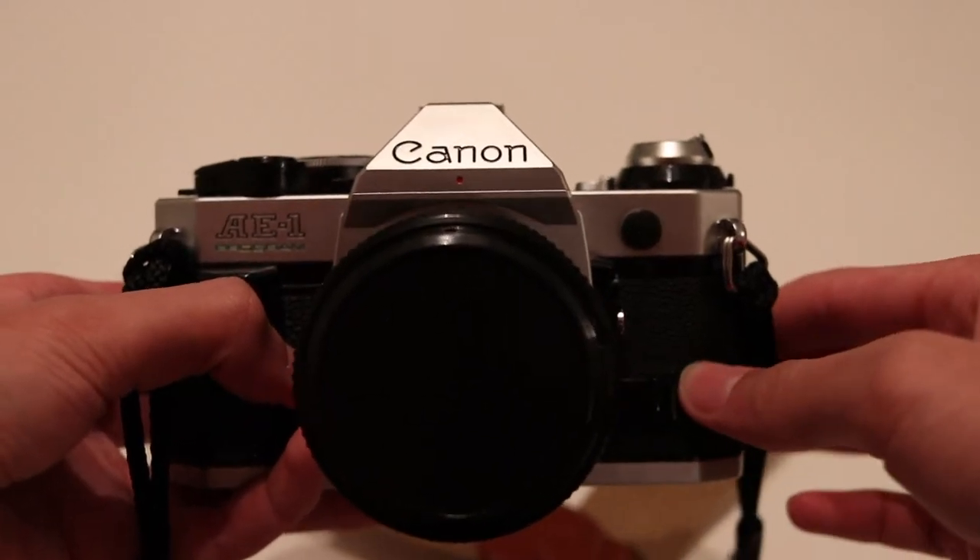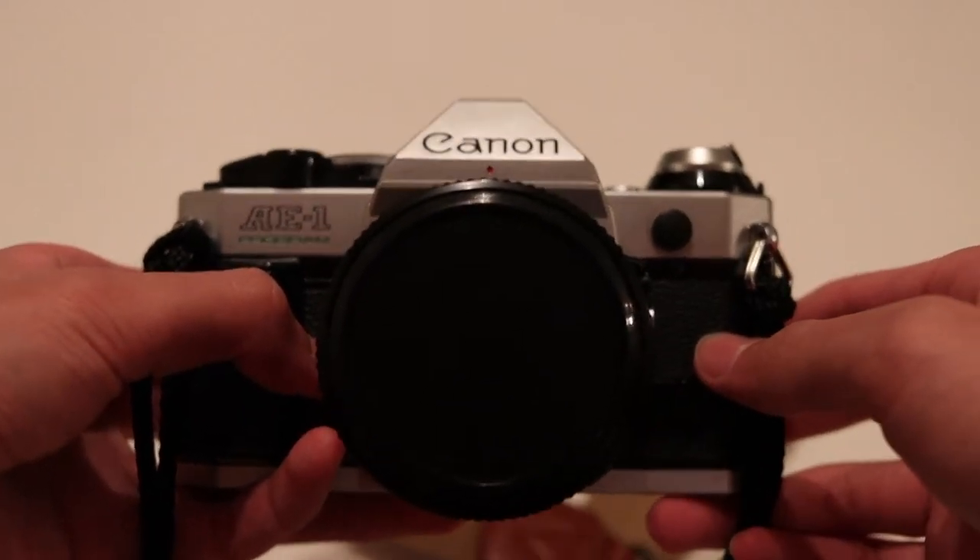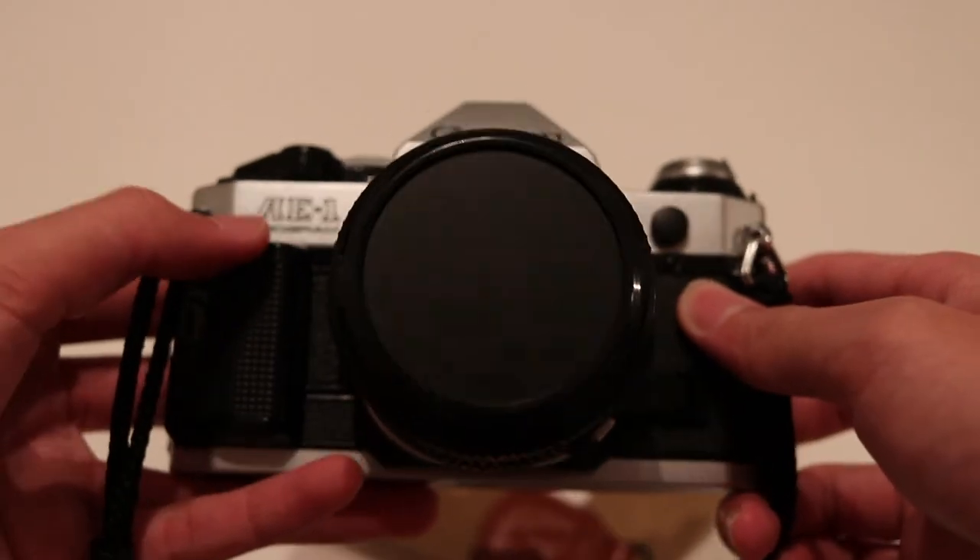Hey everyone and welcome back! Today I will be teaching you how to unload the film off the Canon AE-1 Program.